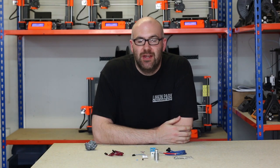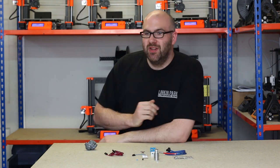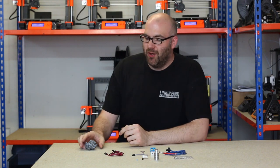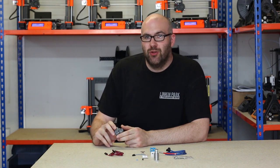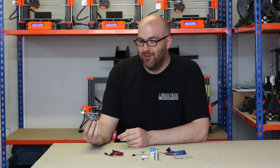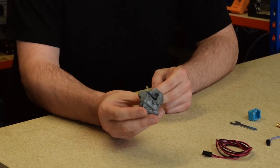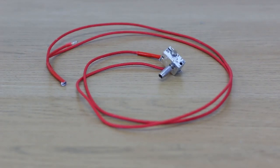Hello everyone, this is James from Ooznest. In this video we're going to be having a look at an E3D hotend. As you may see, there's a gap over here where one of our Prusa printers was. Unfortunately, we did have a slight problem where we decided to do a time-lapse of a print which we left overnight. When I came in the next morning I was greeted with this big blob of 10 hours worth of filament, and unfortunately it had wrapped itself around the hotend, so we're going to have to replace it.